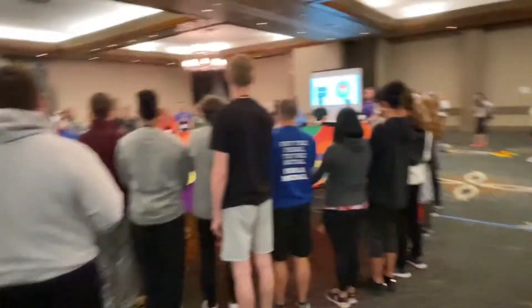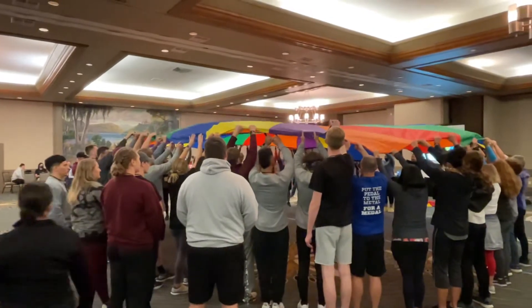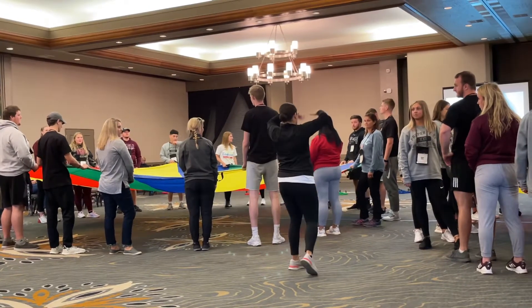Ready? Up, breathe in. Nicely done. Hold it there, hold it. Hold the breath, and down. Come down on its own. Take a bigger step if you need to so you can have time for the mushroom to fall down.